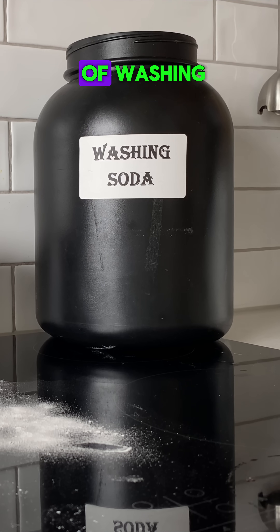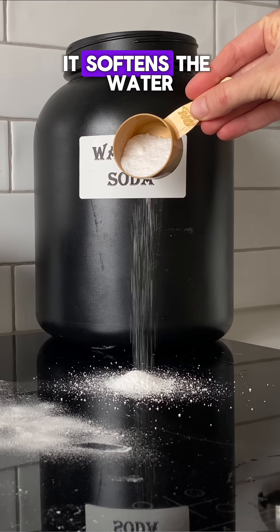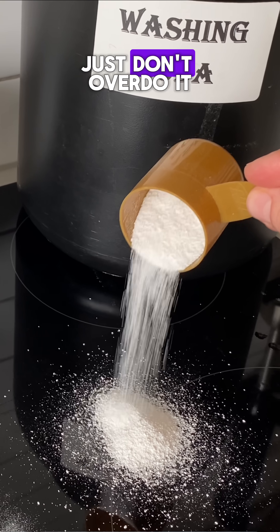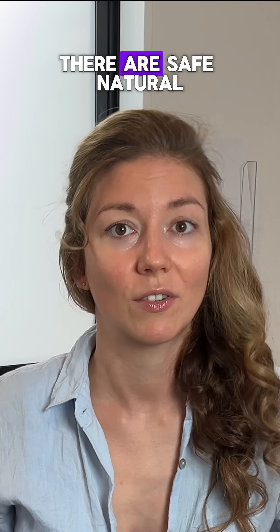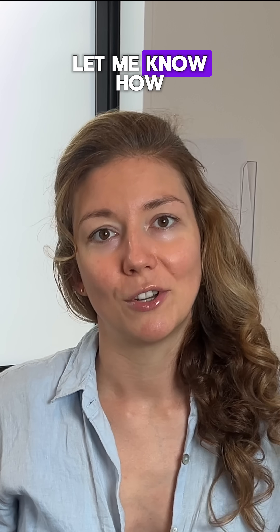And if you've got hard water, try adding a tablespoon of washing soda to your detergent compartment occasionally — it softens the water and helps your detergent work better. Just don't overdo it. So no, you don't need rinse aid. There are safe, natural ways to get sparkling dishes and protect your health. Try it out and let me know how it goes.